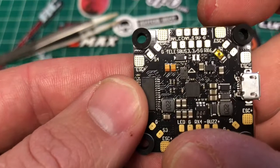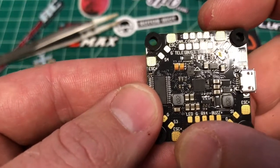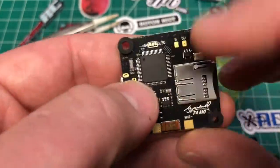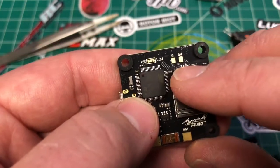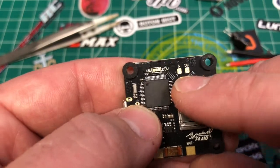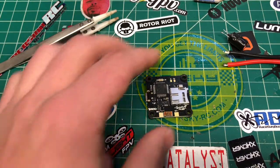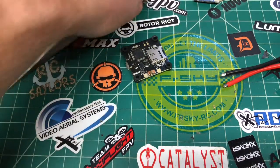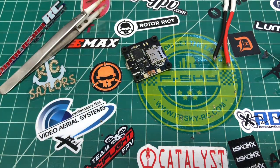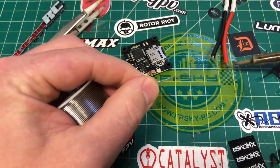There's no 5-volt pad on the top of the board. The only one you're going to have is for your receiver when you select it on the bottom, and then you've got your LED and ground — I believe that's 5-volt but that's your LED pad. Since there's a dedicated 5-volt and ground pad right here on the bottom, I'm going to connect my Unify power wires right to that. Now, first thing — I've got the iron heated up hot for these 14-gauge wires.